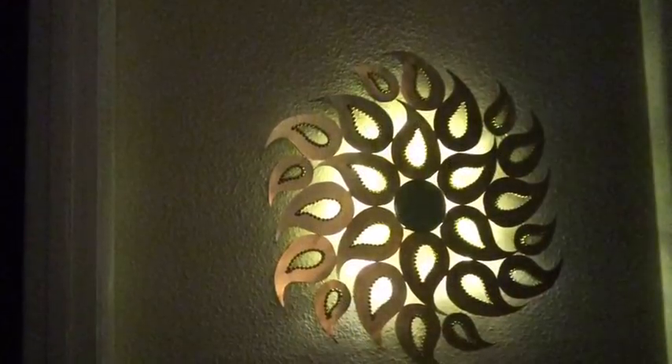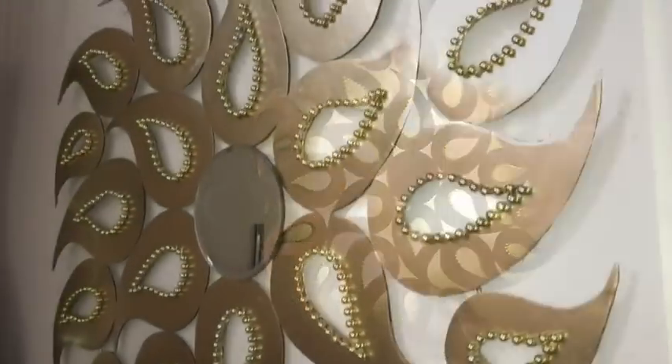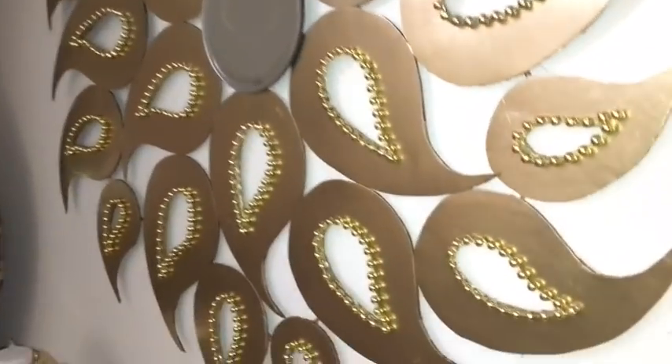Hey guys, this is a wall decor that I made and I really love the way the lighting looks at the back. It's such a pretty and eye-catching wall decor and it's so easy to make. I'd like to share with you guys how I made it. Now these are the items that I used for this project.